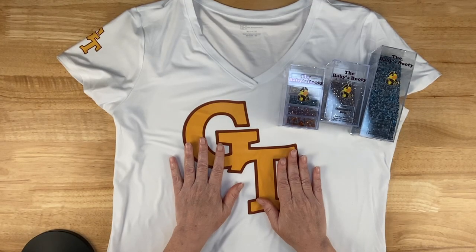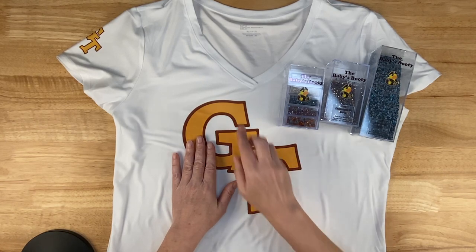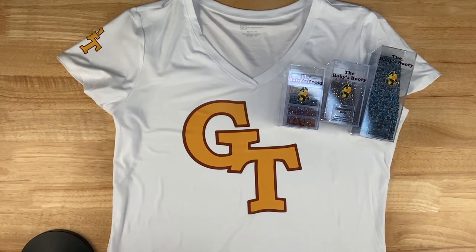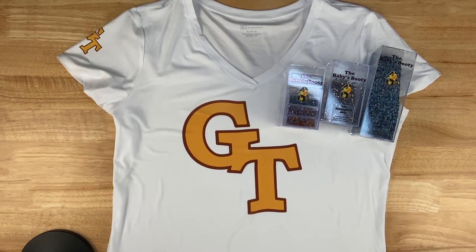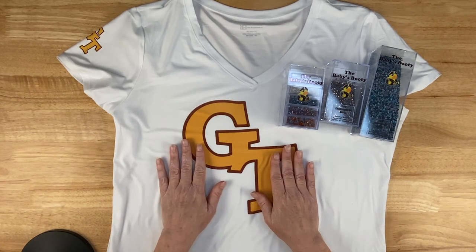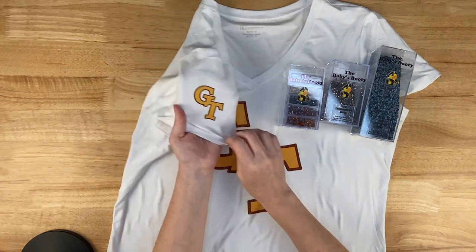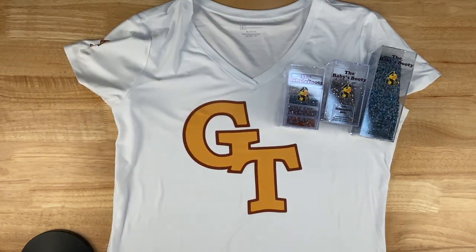I sublimated this shirt earlier today — it's a shirt I just got at Walmart. I love v-neck shirts, I love thin t-shirts. I don't like the thick bulky ones. This one's 92% polyester and 8% spandex. I assumed it'd be okay to sublimate on, but just to make sure I did a really small emblem on the sleeve first. It came out beautifully, so I put it on the front.